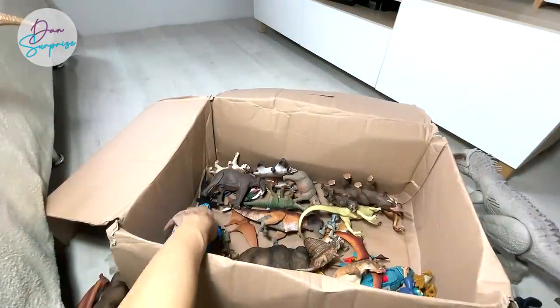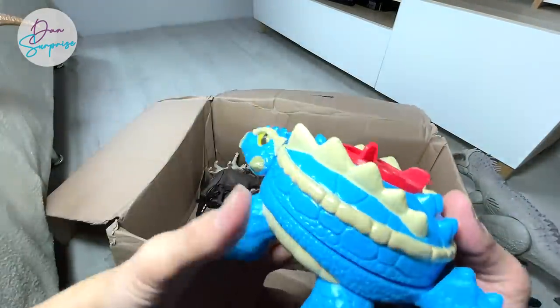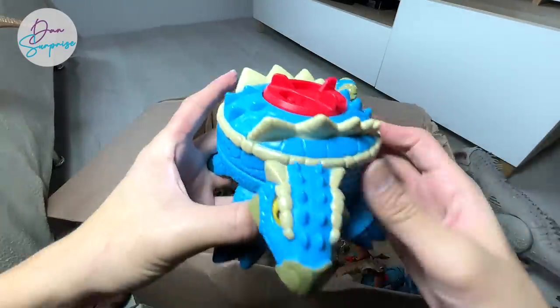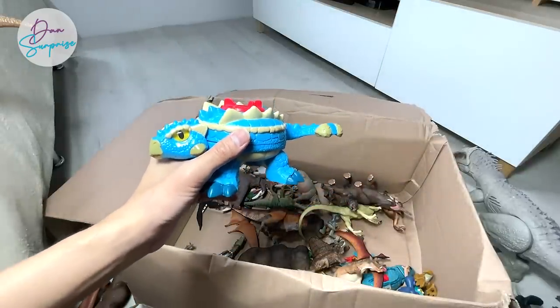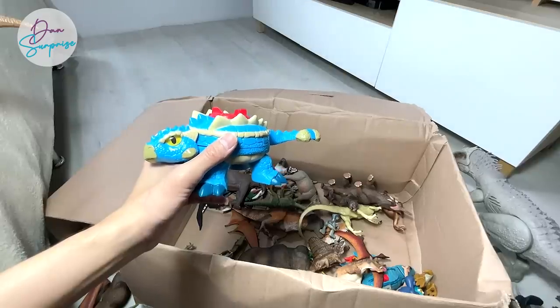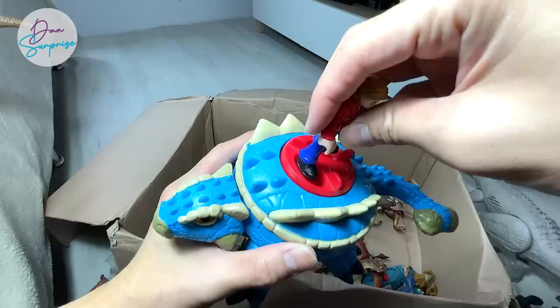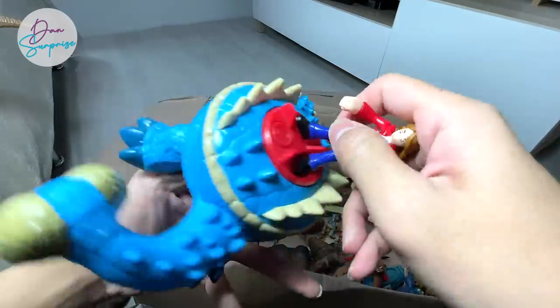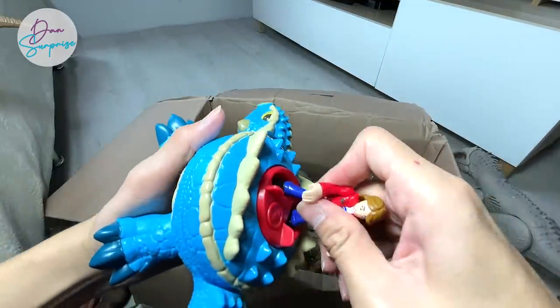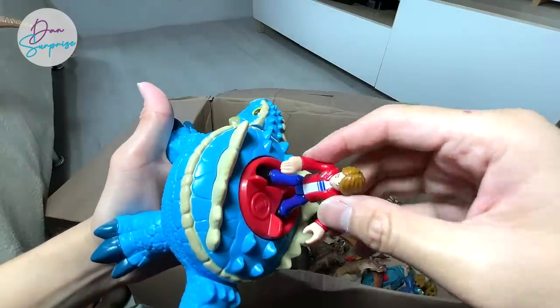I really love rhinoceros — it is in fact one of my most favorite animals. What about you guys? Which is your most favorite animal? There's an Ankylosaurus right over here. Let's place Macy onto this Ankylosaurus — you can use her to control the Ankylosaurus. Pretty amazing!